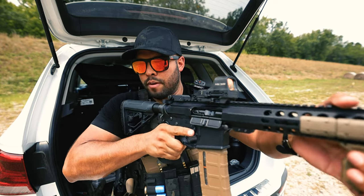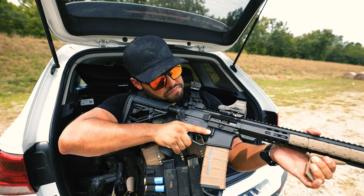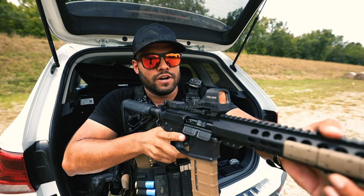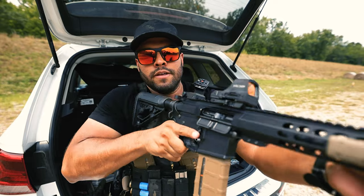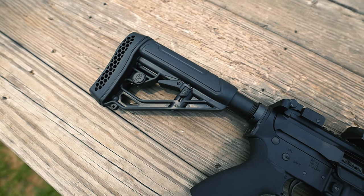I'm a big fan of this rubber pad for many reasons — it does stick a little bit better than normal stocks would on my clothing. Whenever I go to present from low ready, I can drive it into my shoulder and it's not going to hurt. Same thing from high ready or low ready — just drive it into that shoulder and it's not going to hurt because of the vented butt pad.